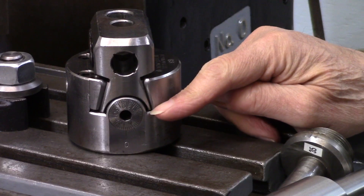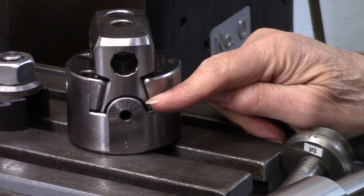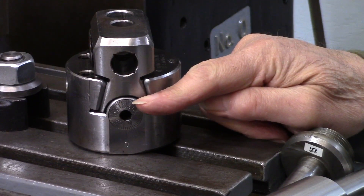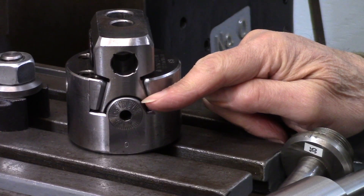The screw is graduated in diameters. It has 50 divisions, but the screw has 40 threads per inch, which is the same as a micrometer. So each one of these divisions is measured in diameter and not radius.